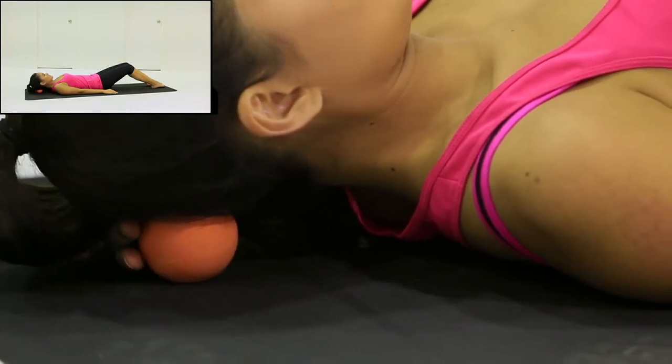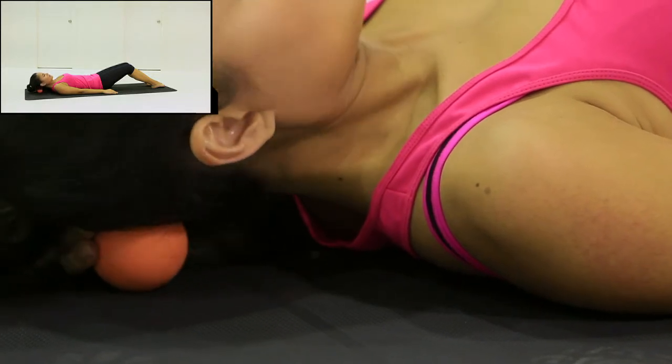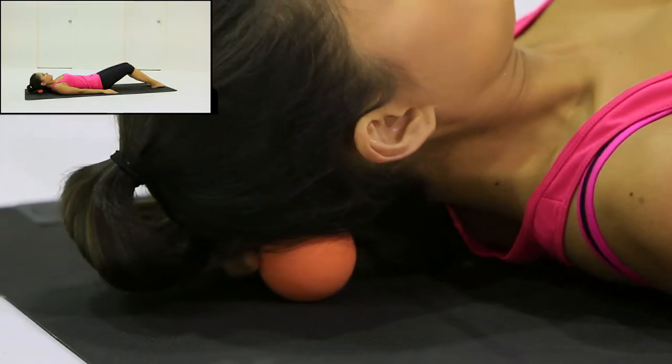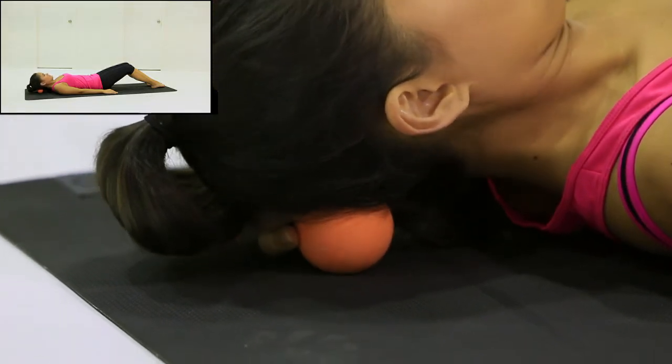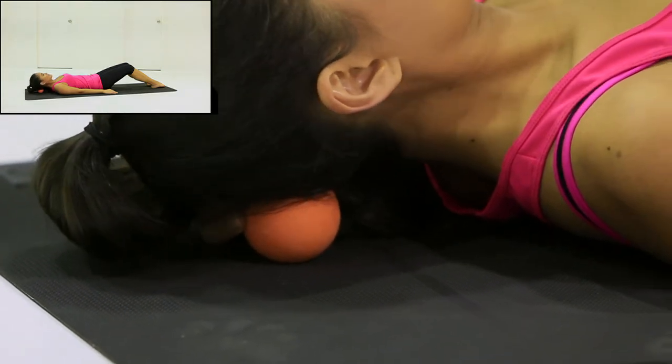Use the hand to guide the position and maintain the contact of the ball and head. Try moving from side to side, backwards and forwards, or in a circular motion.